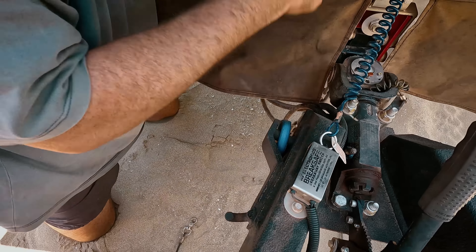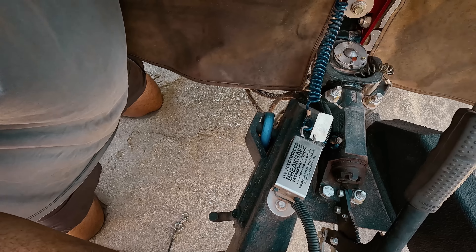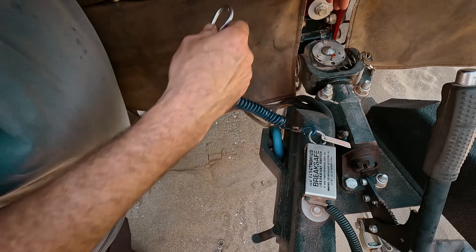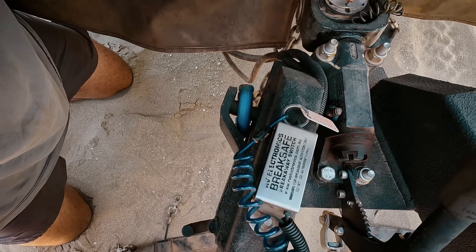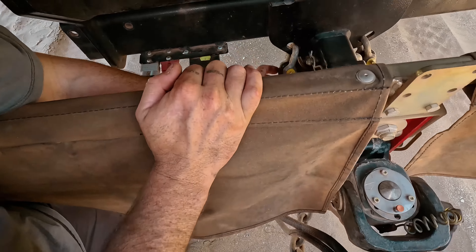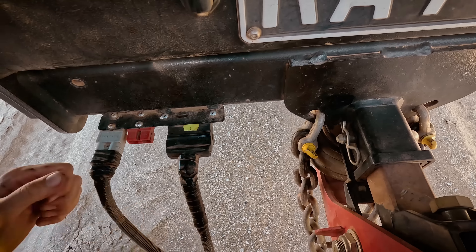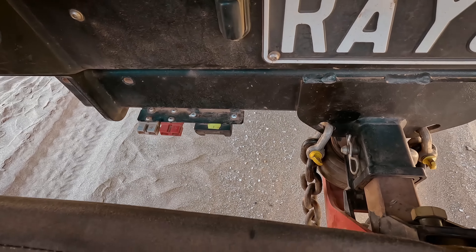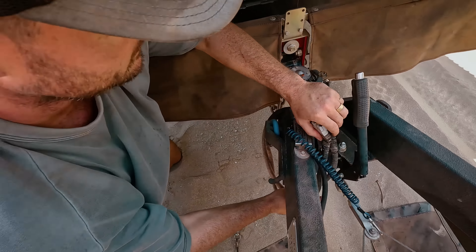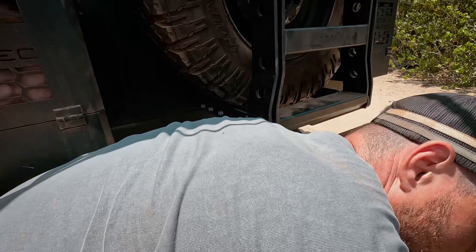So we've pulled up on the beach, and we're going to unhitch. What we've got going on here is a stone stomper. We originally ran rock tamers, but it did absolutely nothing. For a caravan, if you're doing it, get a stone stomper. These just unclip from the back hitch, from the bar on the back hitch. CruiseMaster DO45 hitch, because this is rated up to 4.5 tonne, and we're a heavier caravan, so we've got the 45. It's basically a larger pin than the 35 and just rated heavier, obviously.